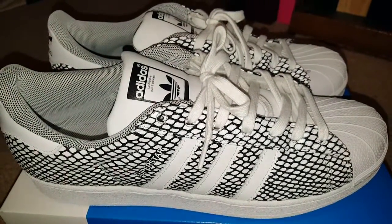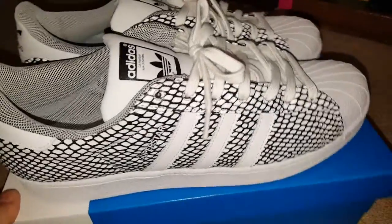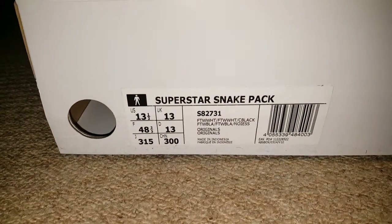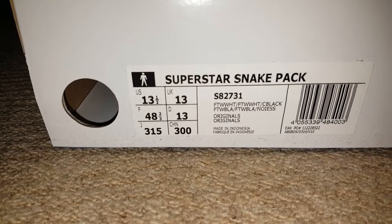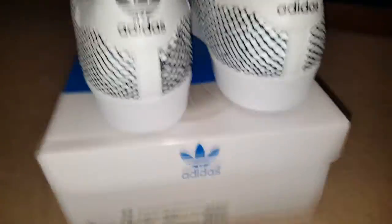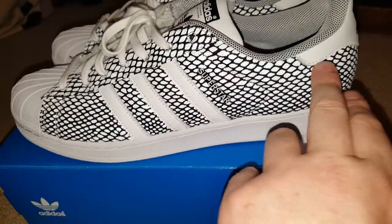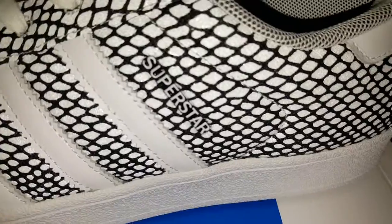These are the Adidas Superstars — the Superstar Snake Pack. There's a snake pack in white and also a snake pack in black, where they've got black stripes and black ends. These are the whites and they are pretty cool.